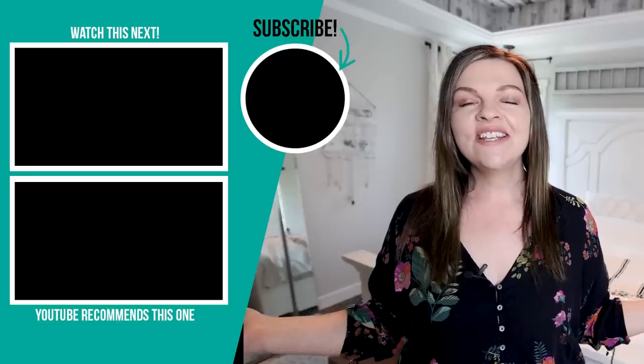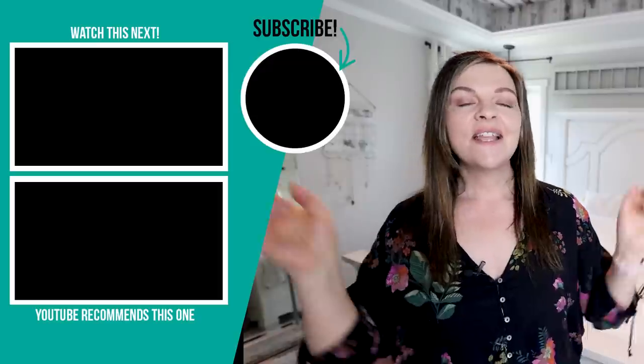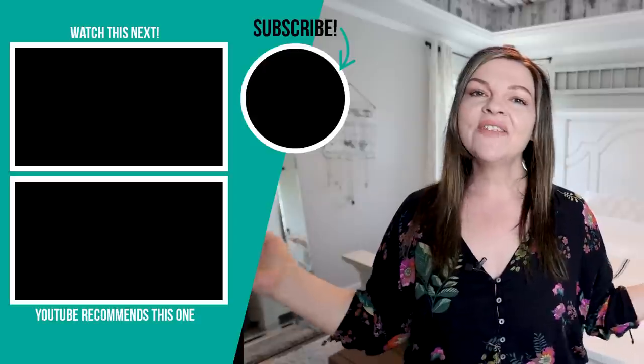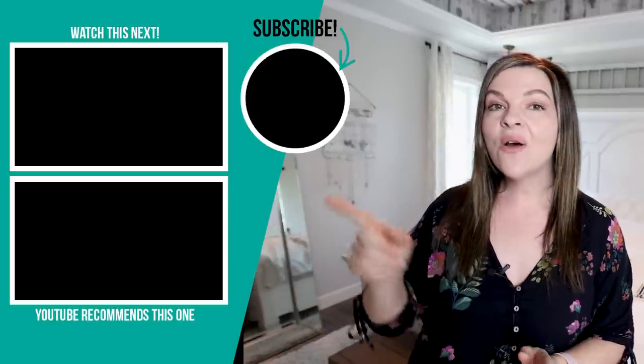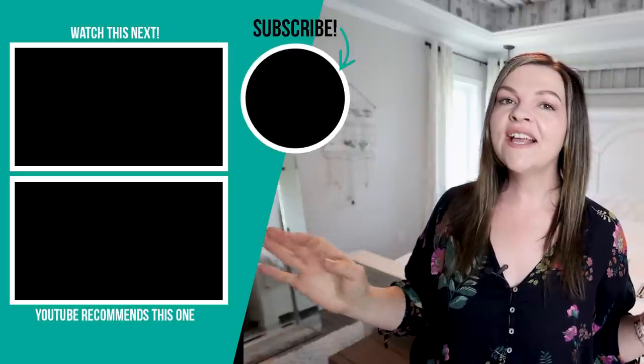Thank you so much for watching today's video. I hope you enjoyed this simple DIY duvet cover tutorial from sheets. Let me know what you think or if you've done something similar down in the comments below. If you love comfy bedding and bedrooms as much as I do, I think you're going to love this video — I'm sharing all of my comfy bedding essentials tutorials to create that luxurious sleep experience. We'll see you soon, bye-bye.